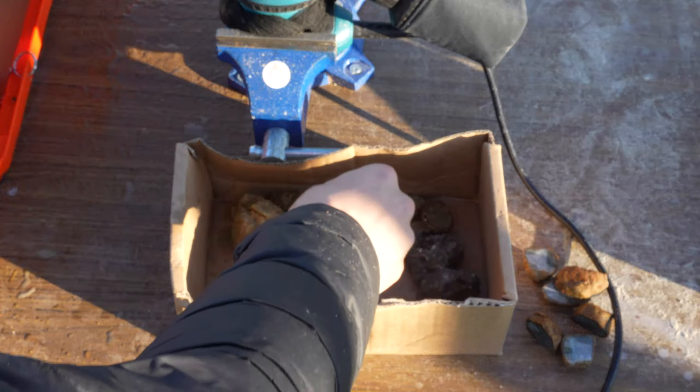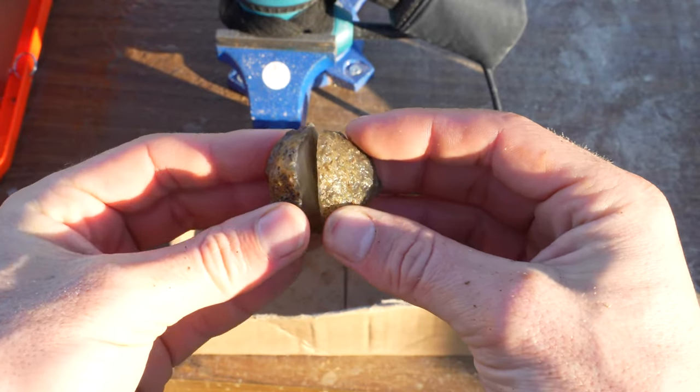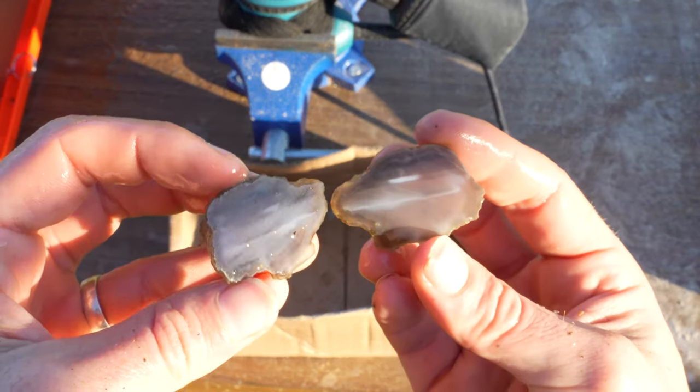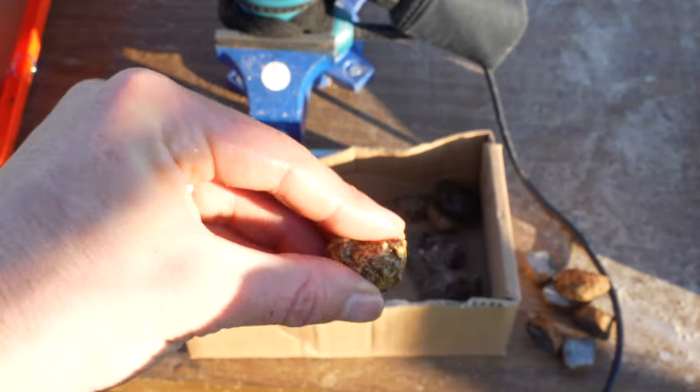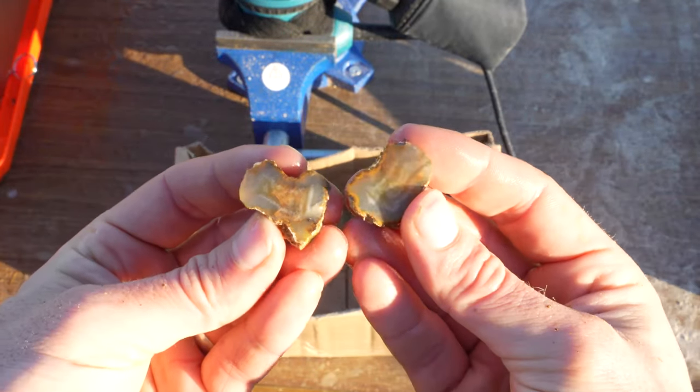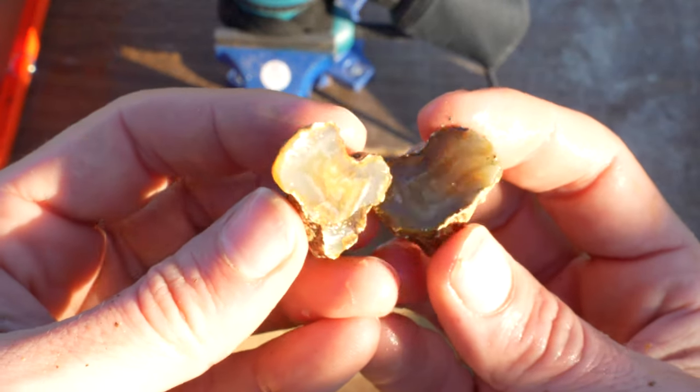All right, here we go - I'm excited for these ones. Here's number one. Three, two, one. Sweet - well, that's an agate. That should polish nicely. Number two, three, two, one. Cute. They're not amazing I guess, but that's pretty cool.